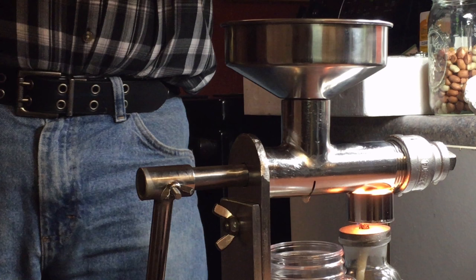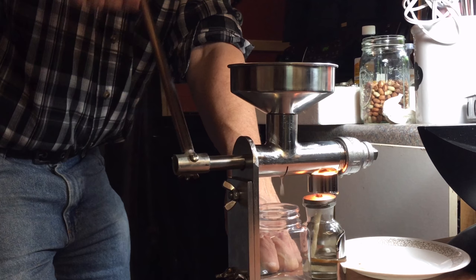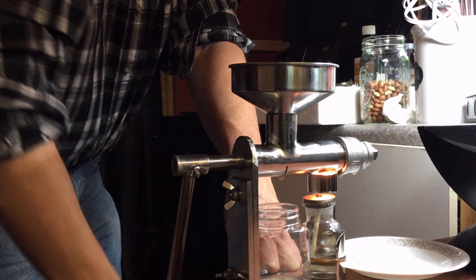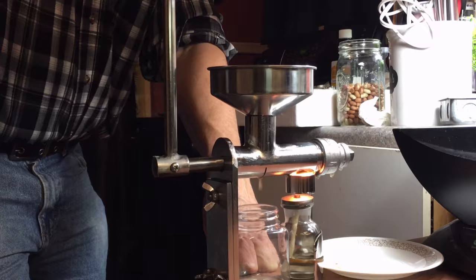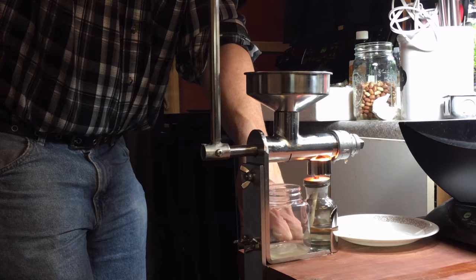We are getting some oil. Jeff has had to tighten the end down a couple times. We're beginning to get some peanut oil, and we're starting to get some cake coming out of the other end. The oil actually looks pretty clear. I think we're getting quite a bit of oil from those peanuts.